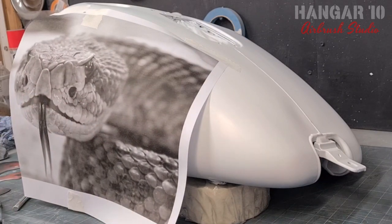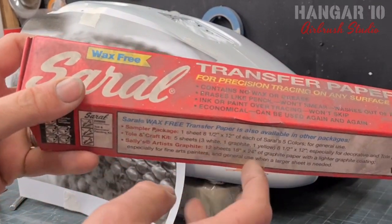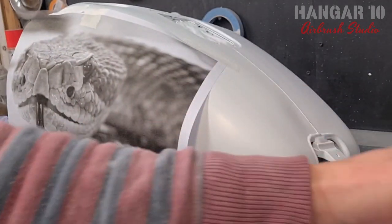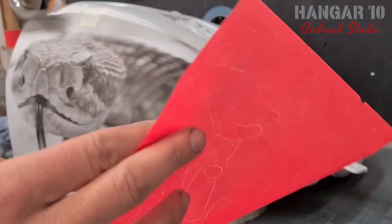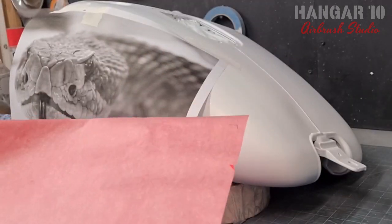I've got some Saral paper — it's a bit like the transfer paper you used to use as a kid. Mine's clearly a bit old and dusty, but you can still just about see what I use. A good thing about this stuff is it can be reused again and again — you can still see a little bit of a stencil from the last painting I've done.